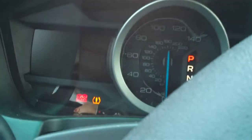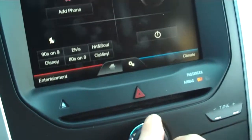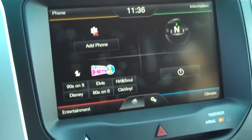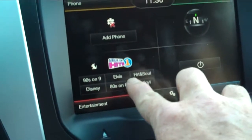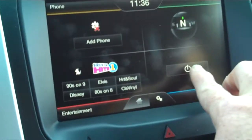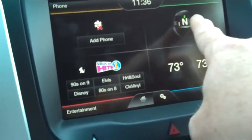Let me start this up and show you the dash display. Now this one's got Sync, which is just great to have. You can add your phone up here, all your radio controls are down here and they're all by touch. This is for your climate control — you can adjust everything there.